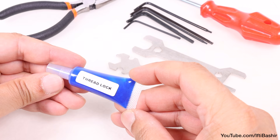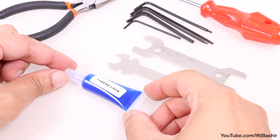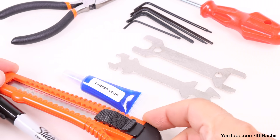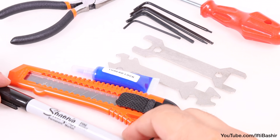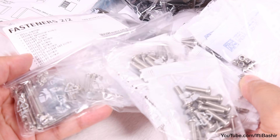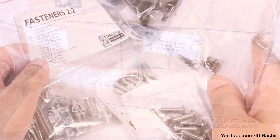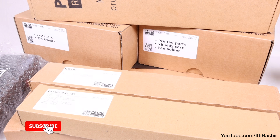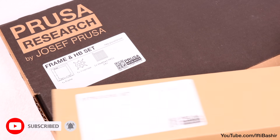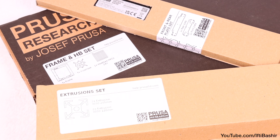I also like to use a little thread lock when constructing the frame, although this isn't a strict requirement. A few other items will come in handy, such as a marker as well as a hobby knife for cleaning up some of the 3D printed parts — typical items you'll most likely have laying around anyway. Otherwise that's all we need; there's no soldering or wire crimping to complete. So with everything we need to get started, along with plenty of spare desk space at the ready, join me in the next video where we'll get started with the main frame and Y axis assembly.